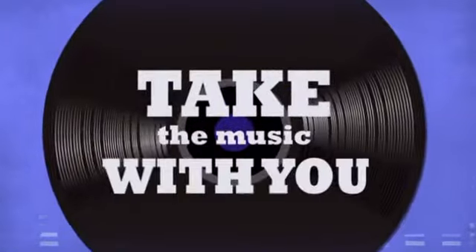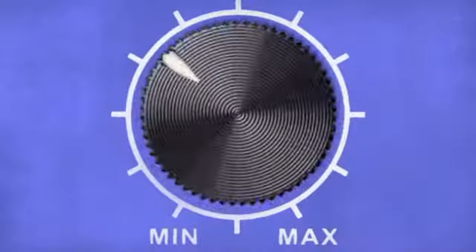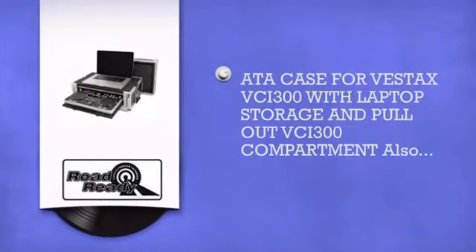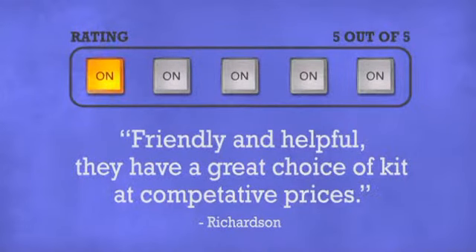Take the music with you anywhere. More quality, more comfort — in a comfortable controller case by Road Ready Cases.